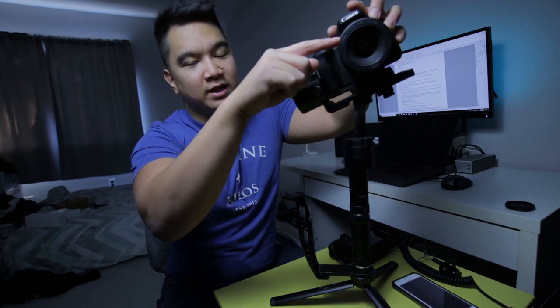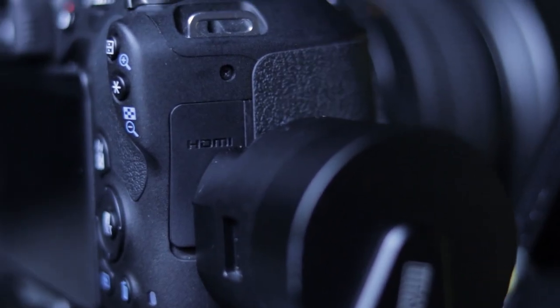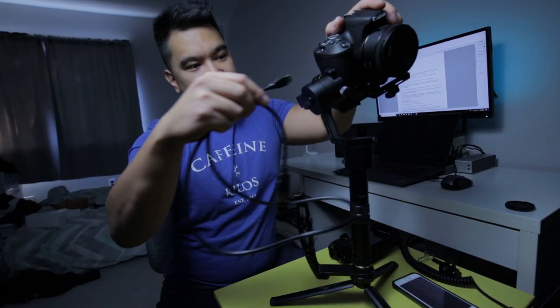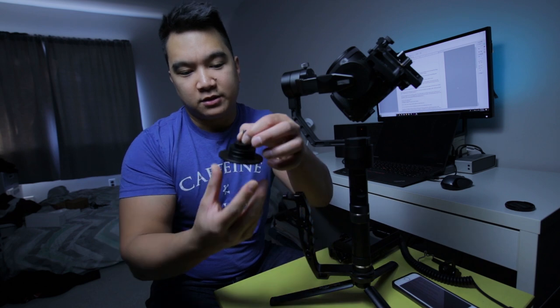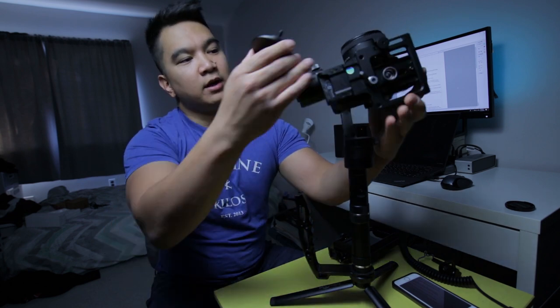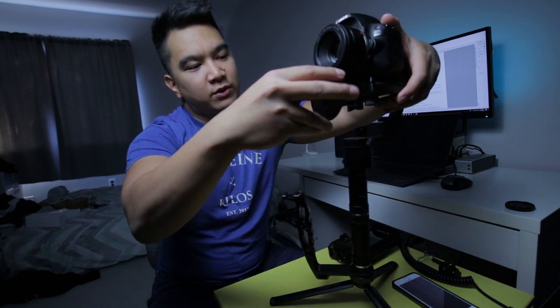Problem 1. In order for this camera and this lens to be balanced on this gimbal, the HDMI port would have to be way too close to this motor. With the motor blocking the port, I couldn't plug in. So I had to move the camera backwards, but that made the camera back heavy. To fix this, I had some leftover weight plates for my glide cam that I don't use, and I just stuck a screw through and loaded up in front as a counterweight.